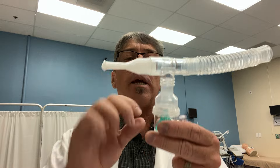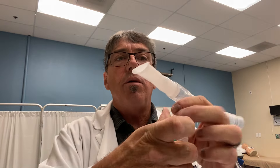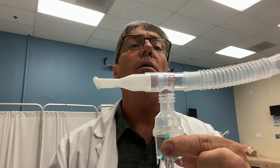Taking the oxygen tubing and connecting it to the small volume nebulizer at the bottom here, get a firm connection so that your nebulizer is connected to a source of gas — either air or oxygen. Once that's done, we can go ahead and consider what kind of medication we're going to be delivering. In this case, we're using albuterol, and we'll have the albuterol bullet here.